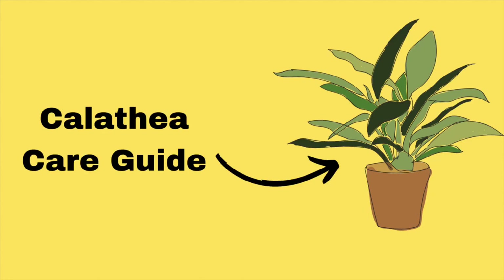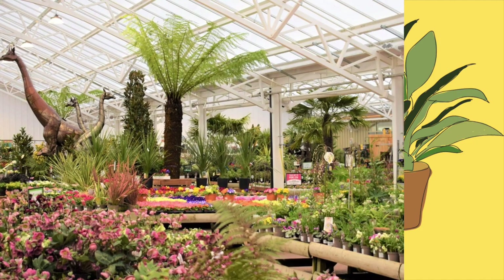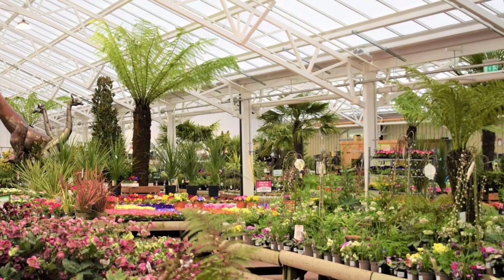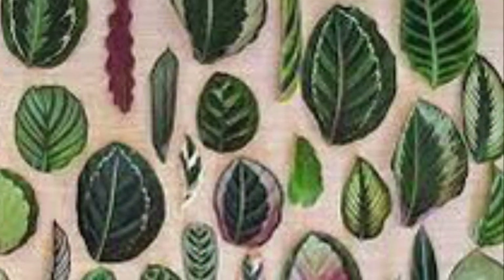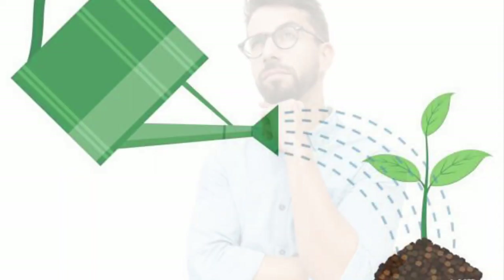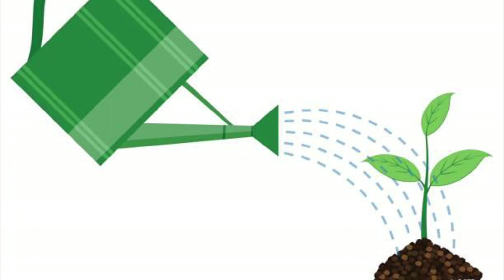Calathea Care Guide. Calatheas always seem to lure people in at the shops due to their stunning foliage. But do you really know how to take care of them? That is what we are going to learn about in this Care Guide.